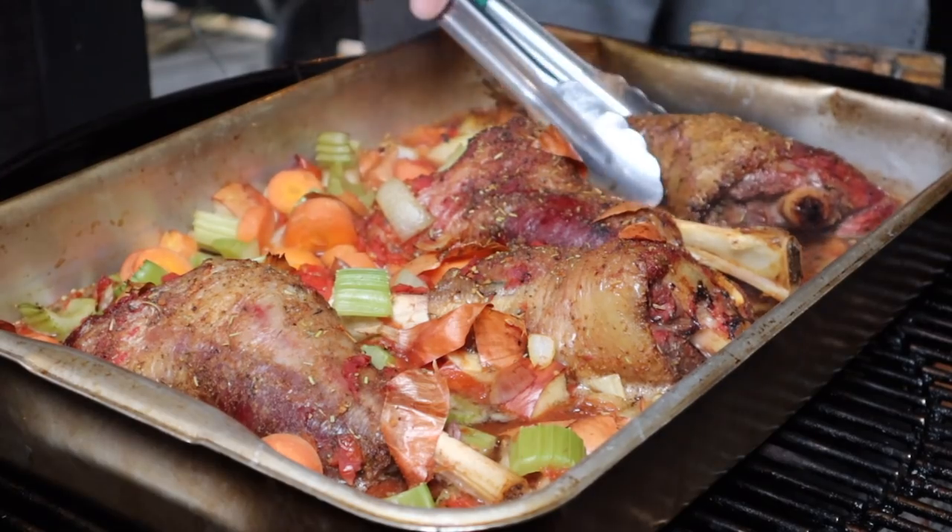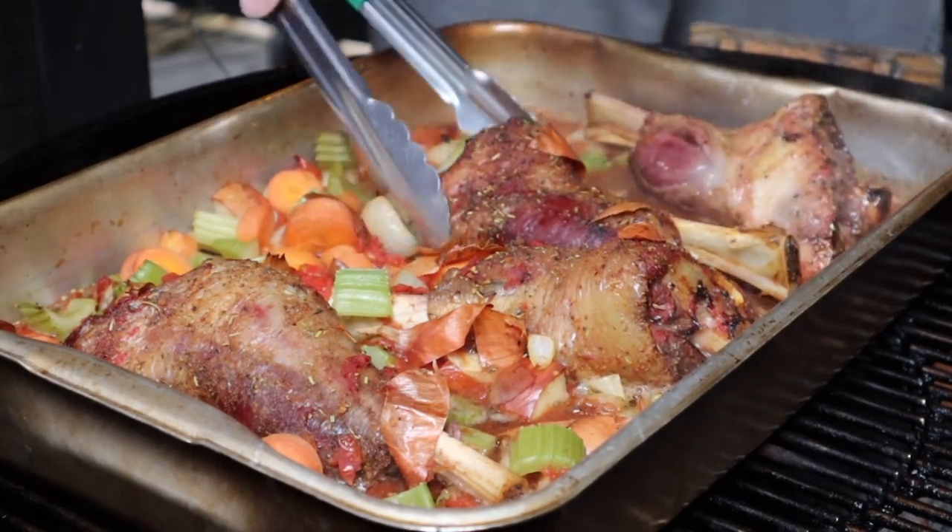Lamb can handle being pushed a little further on internal temp, so I've actually taken the internal temp probe out. Every hour we're going to flip the shanks in the braising liquid and check how they're probing. To speed up this part of the cook you can cover them with foil, but I prefer not to because I like to create and keep that bark. The shanks have been braising for an hour, so it's time for their first flip — they are looking incredible. They're reading about 80 degrees internally, so still a little to go. We'll leave them for another hour.